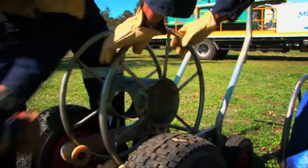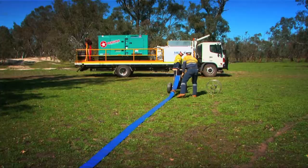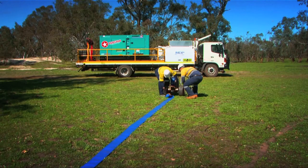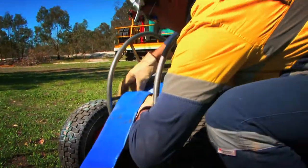Our new lay flat reel has been trialled and tested in the Pilbara and has been heartily endorsed by our people in the field. It's simple to use, even on rough ground, and leaves a very small footprint. Manual handling issues with the lay flat reel have been reduced significantly.